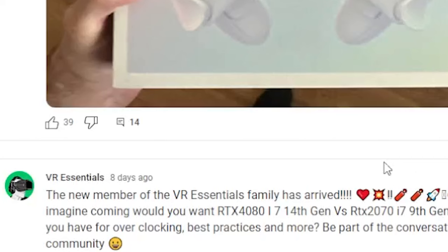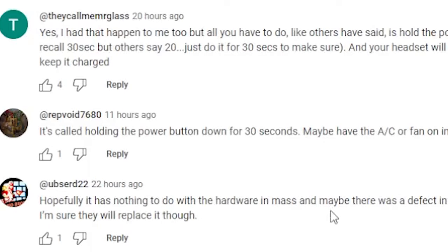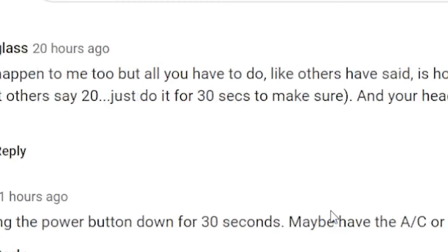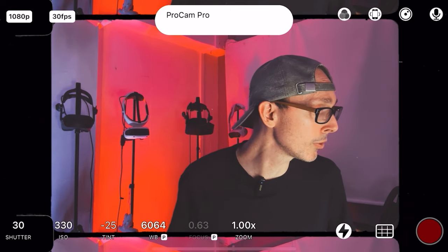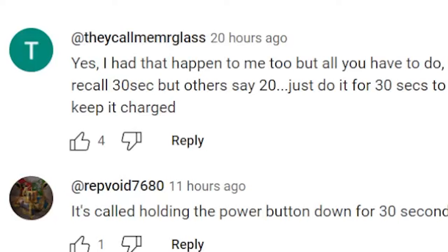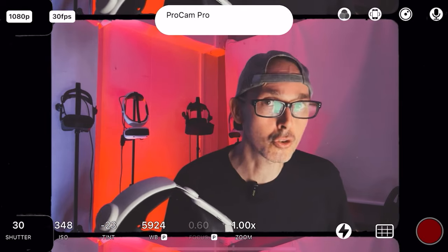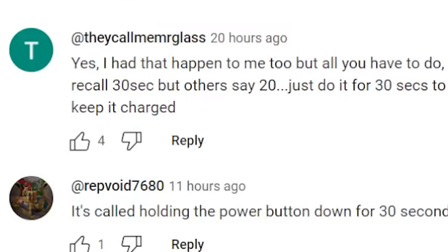Merrick Glass says, 'Yes, I had that happen to me too.' Thank you very much for your suggestion to hold the button for 30 seconds — I did try that before. Revvoid 76080 said, 'It's called holding the power button down for 30 seconds. Maybe have the AC or fan on in the room when you're playing.'